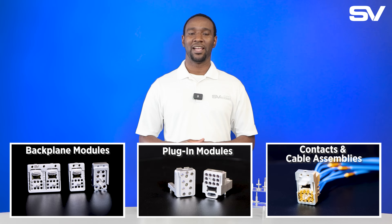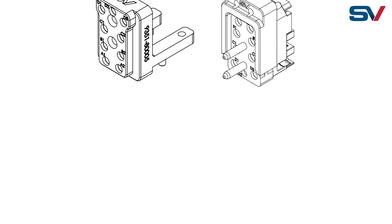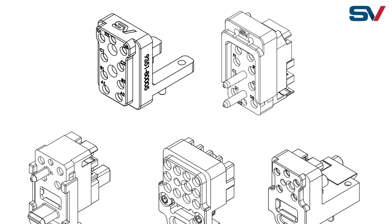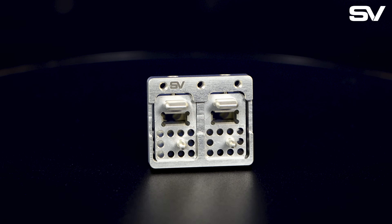NanoRF solutions include backplane modules, plug-in modules, contacts, and cable assemblies. These NanoRF modules can be supplied with an all RF configuration or a combined RF and fiber hybrid configuration. The highest density SOSA aligned module allows up to 20 RF connections at once.